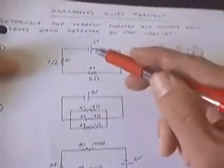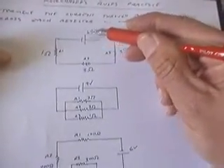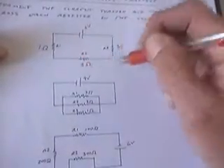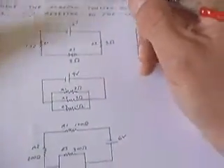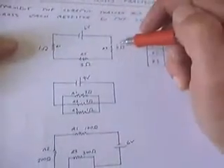We're going to work these Kirchhoff's rules practice problems. The first thing I'm always going to do is find the total resistance in the circuit, so that I can find out what the current through the battery is, because anything connected in series with the battery is going to have that same current. In this case, we have three resistors connected in series.